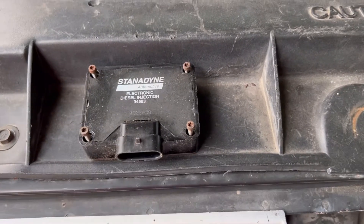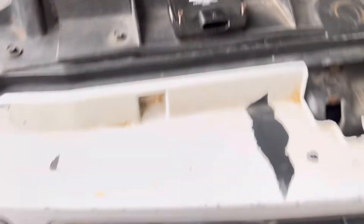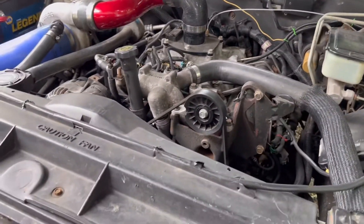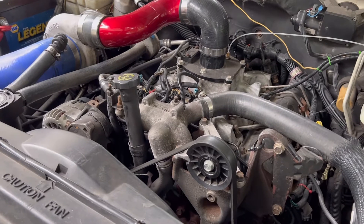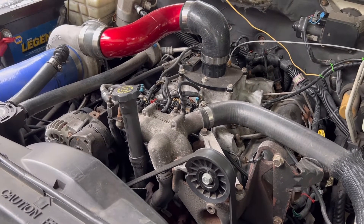So if you have a '94 to 2000, look up the Leroy Diesel relocation kit. You can either put it right here in the bumper like I did, or some people put them up over here, some by the fuse block, or on the firewall — the choice is yours. It is definitely an upgrade worth doing to improve longevity and the lifespan of your truck. Hopefully it helps somebody out. Thanks, guys.